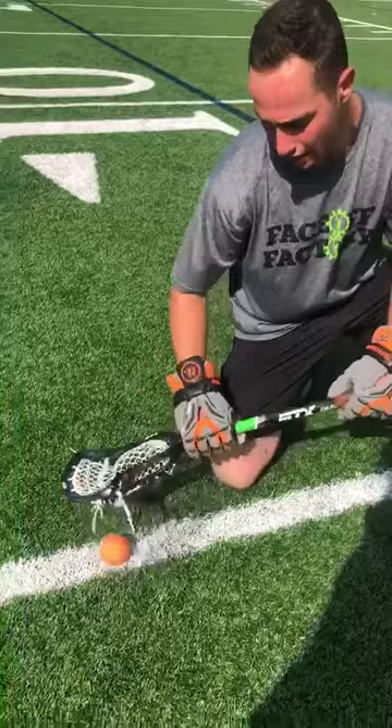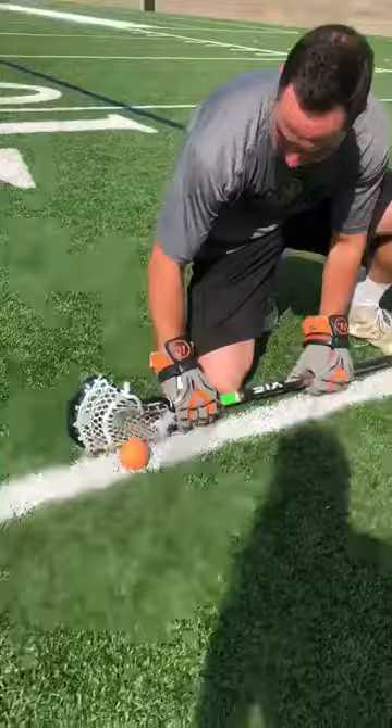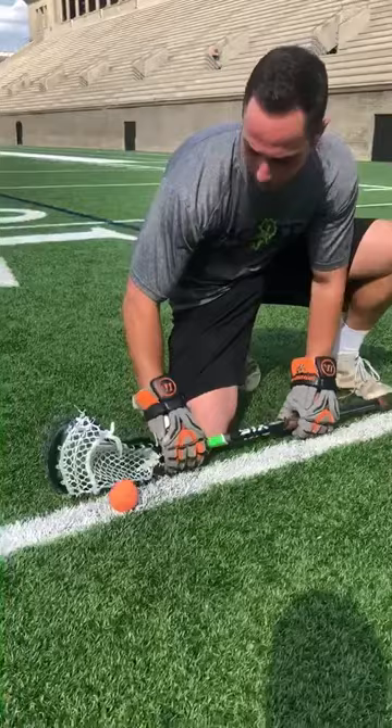So I start off with that and then I progress into two hands. With two hands, the same thing — coming down the line like that and focusing on getting this top edge down and getting the ball in the throat of my stick.